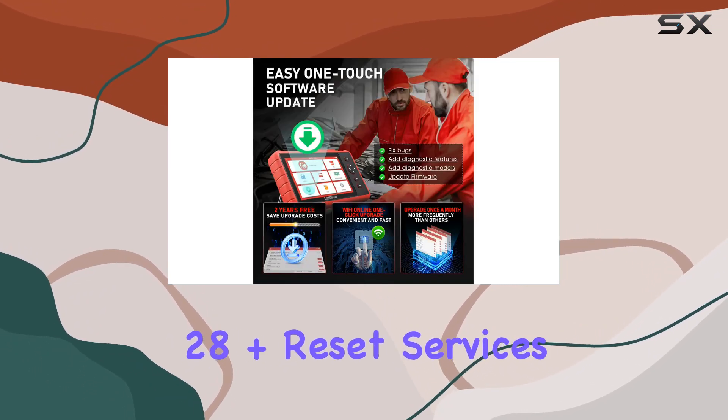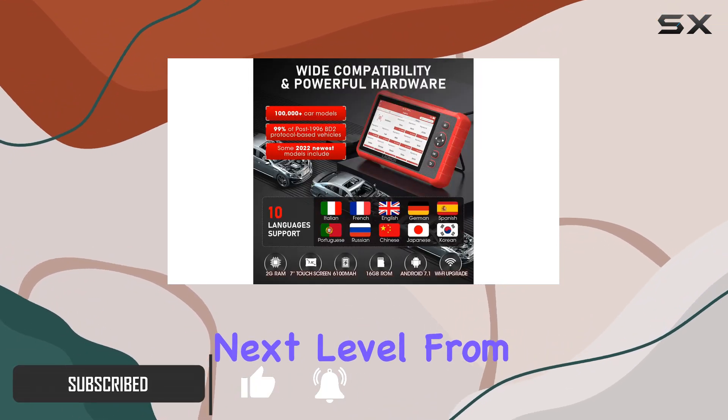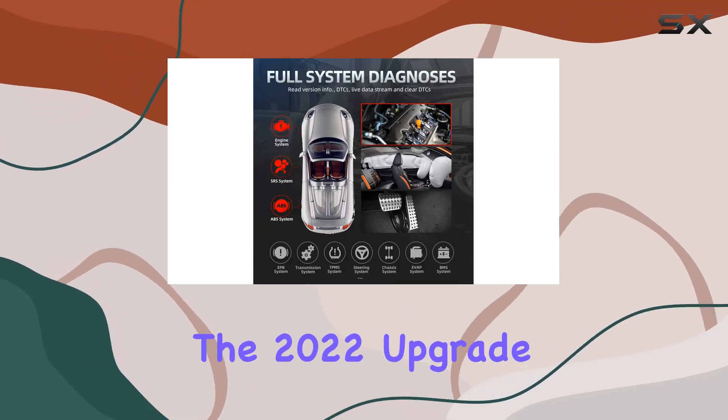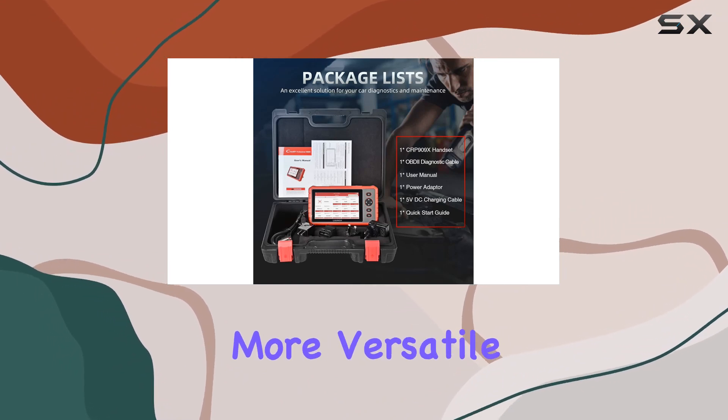With 28 plus reset services, this tool takes your repair and maintenance game to the next level. From ABS bleeding to IMMO and TPMS reset, it's got you covered. The 2022 upgrade introduced 13 new reset services, making it even more versatile.